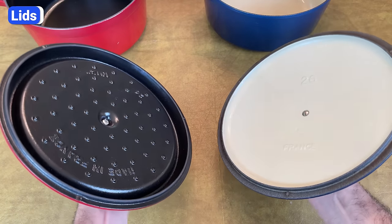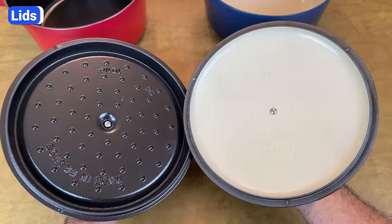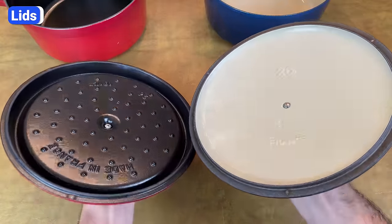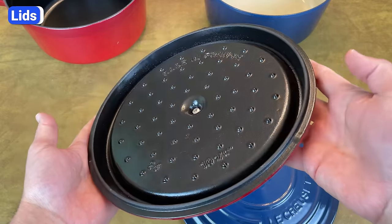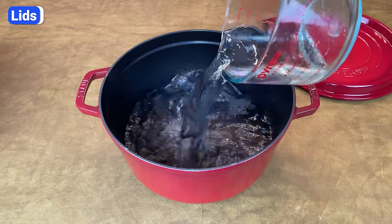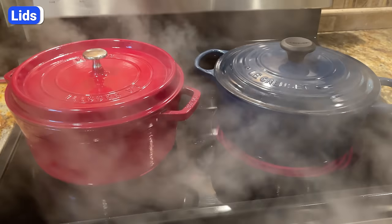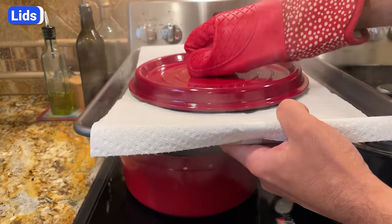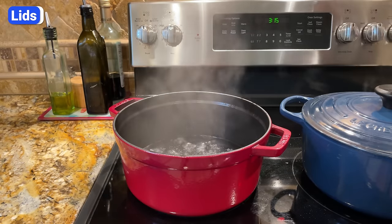If you turn over the lids, you'll see a pretty significant difference between Staub and Le Creuset. Staub lids have small bumps that capture evaporated liquid and drip it evenly across the center of the pot. Le Creuset lids are smooth. To find out if the bumps really distribute moisture more evenly, I poured 32 ounces of water in both Dutch ovens, brought the water to a boil, and let it continue boiling for 10 minutes. After 10 minutes, I lifted each lid without tilting it and slipped a sheet pan with a paper towel on top right beneath the lid, letting it rest for 20 seconds.